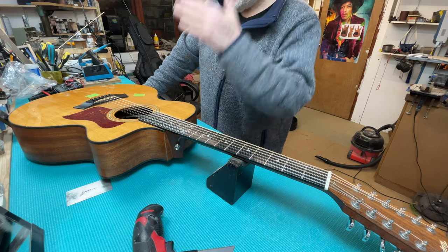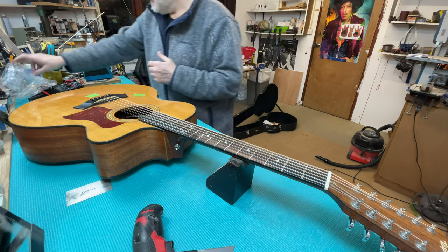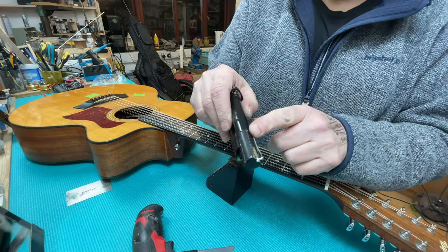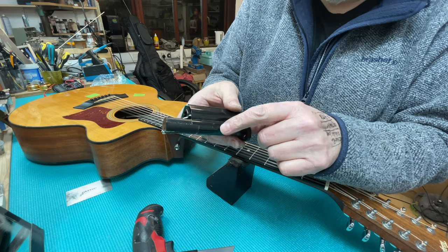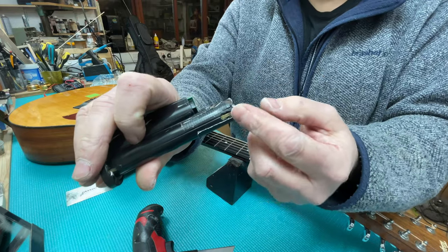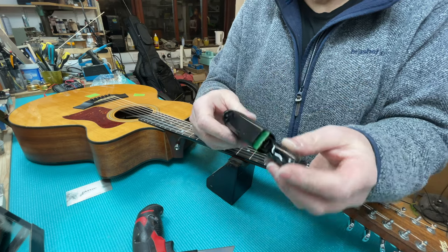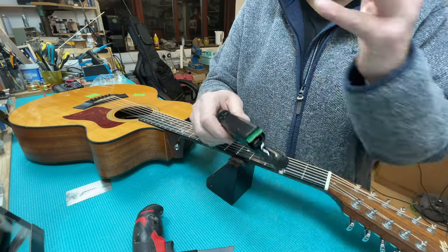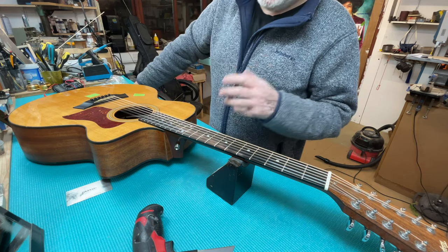Back to the electronics - we have two options. I could investigate further this original system, but we've got the original battery case here which is corroded to hell. I've had to repair it with scratching, scraping, sanding, and tape, because the acid from the corroded batteries that were in here has melted and deformed it - breaking off great chunks of the side. I pretty much just about got this to work but only with bits of tape. Eventually this would give up the ghost and you'd have to replace it anyway. These things rot, and that one's rotted like many of them have.